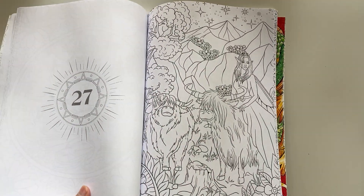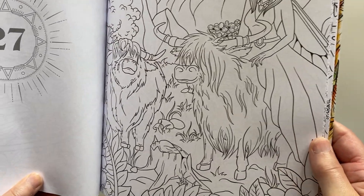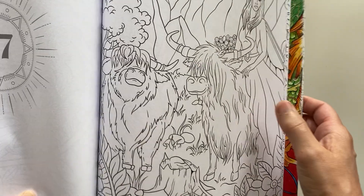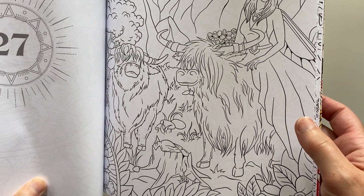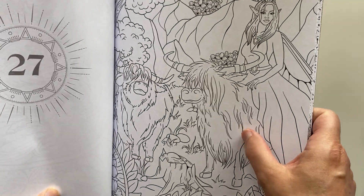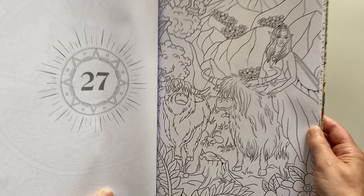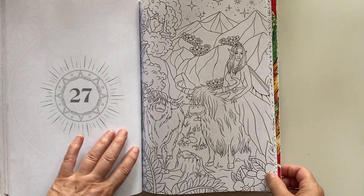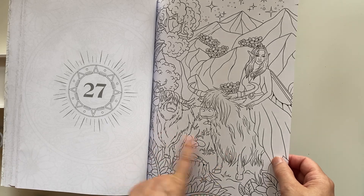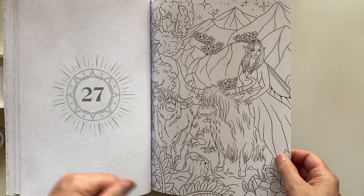This is another page I really liked when I was flipping through, because these look like highland cows to me. What do you think? I don't think they're yaks — I think they're highland cows and they're so cute. I've always liked highland cows; I would love to have one as a pet. Let me know if I'm right or wrong about these cute little cows.